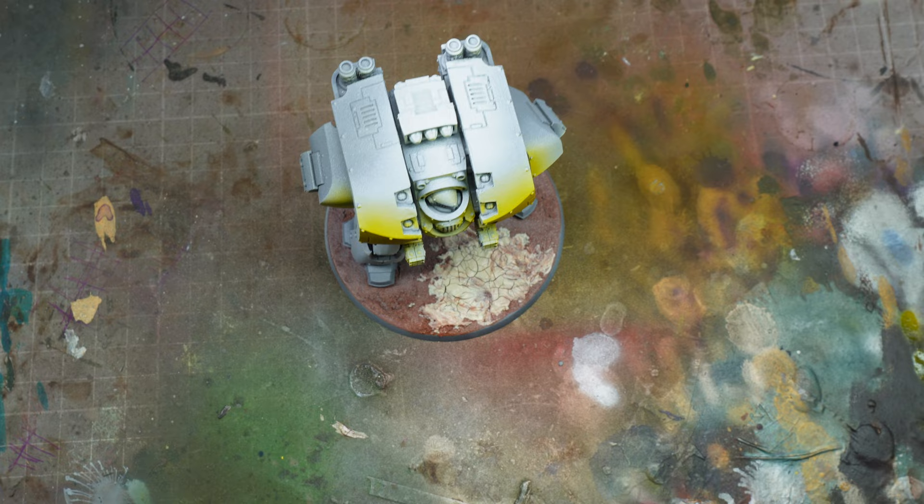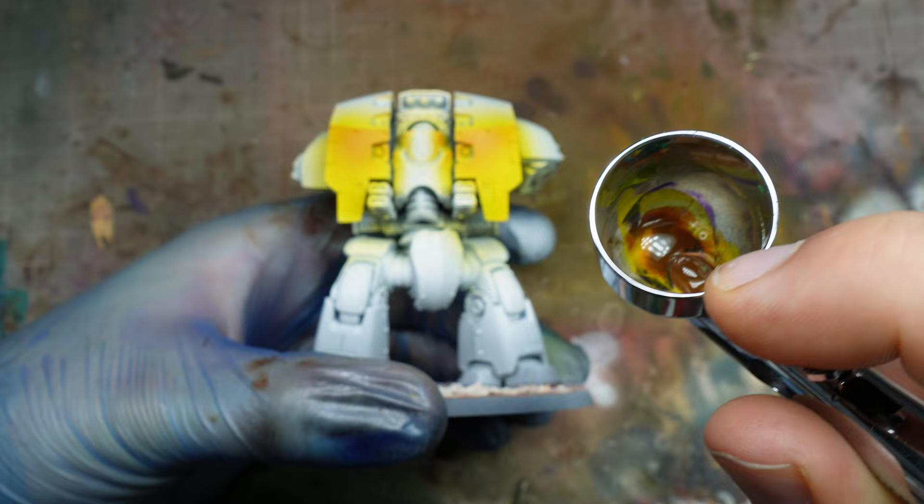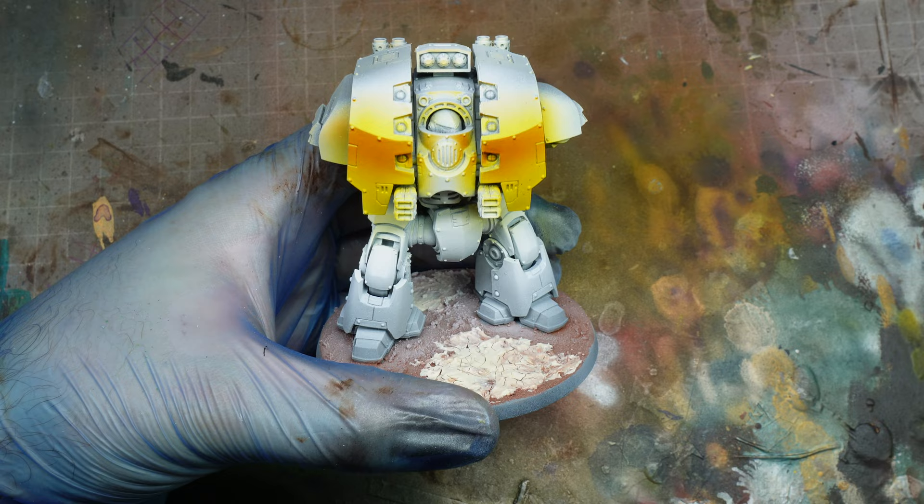Then we're going to shade it. We want a little bit of contrast within these panels, so we're going to shade it with Warrior Skin — a nice brown colour. We're going to do it kind of upside down to what we might expect in terms of the shading, hitting it from above, but it makes it quite impactful.